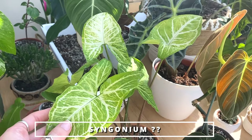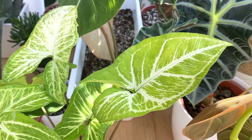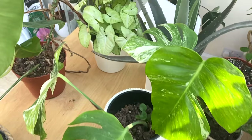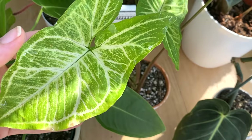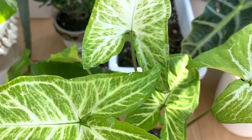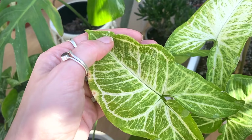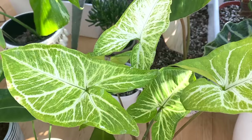This one is a Syngonium — I can't remember the exact variety and I'm not sure I even knew the exact variety when I got it. If anybody knows, do leave me a comment. I know it looks like a white butterfly but I'm pretty certain it's not — I've got a white butterfly over there. There's also this marking here — I used an old misting spray that was a bit crusty around the bottom, and I think that's probably why. I'll keep an eye on it to make sure it's nothing more sinister like a fungal disease.